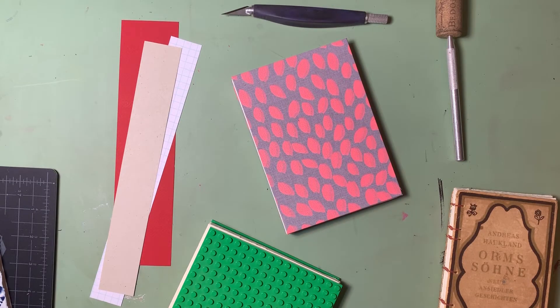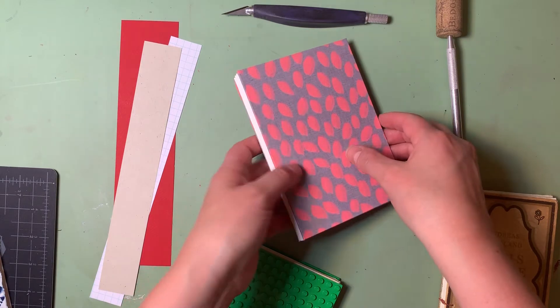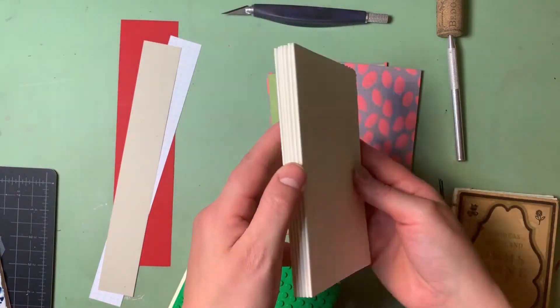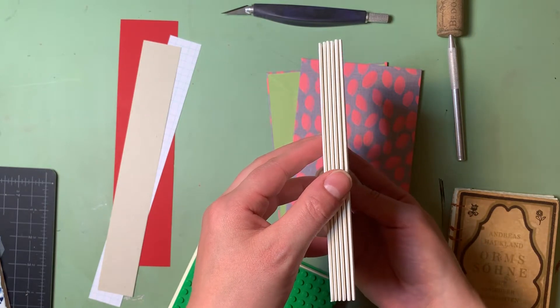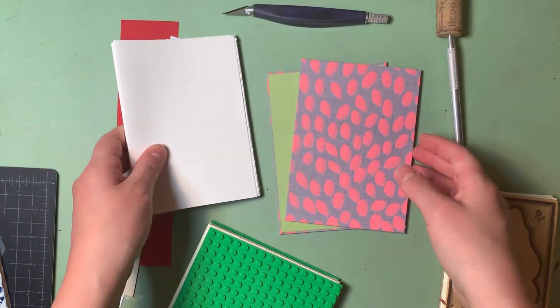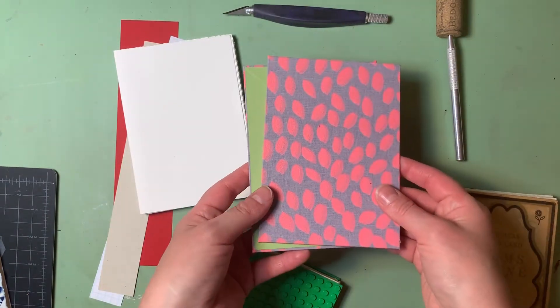In this section, we're going to learn about making a punching jig. So far, we should have our signatures, which are the different sections of paper that we folded together to make the inside pages of our book. And we should also have something to use for covers.